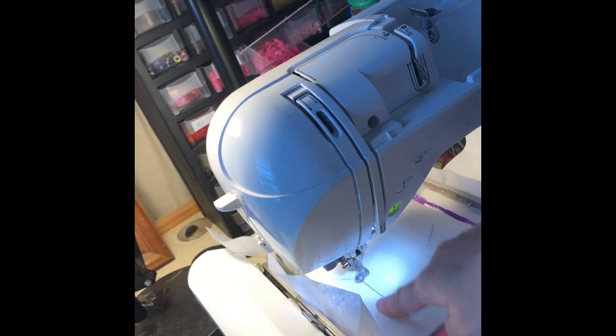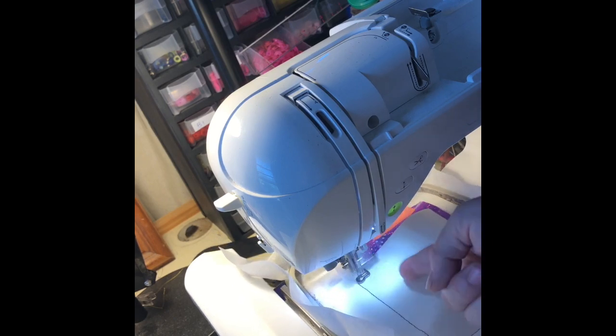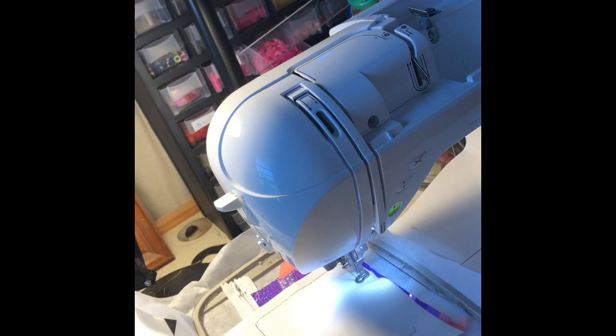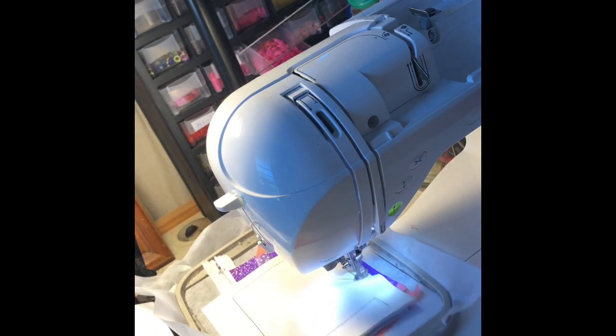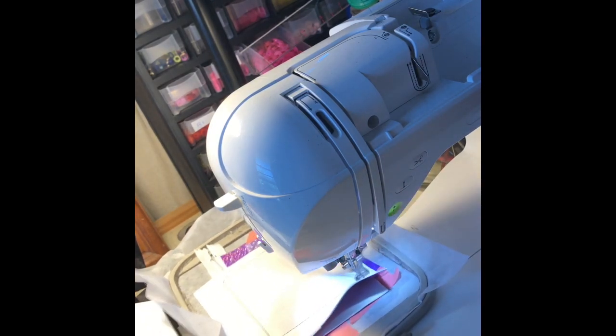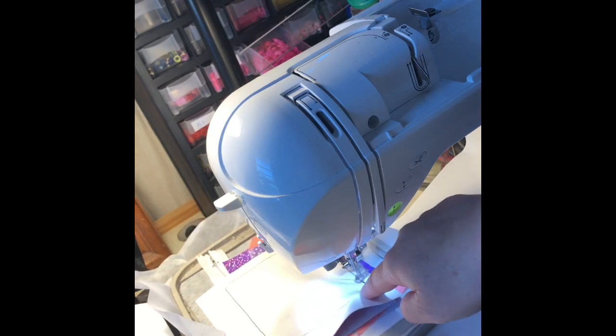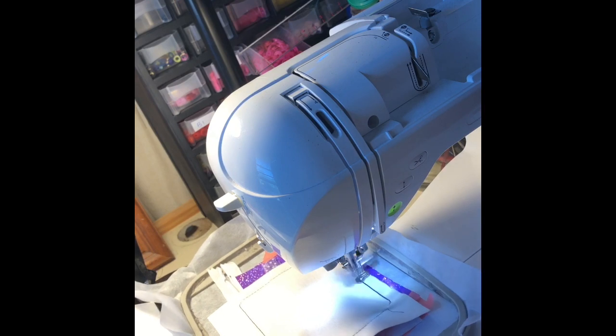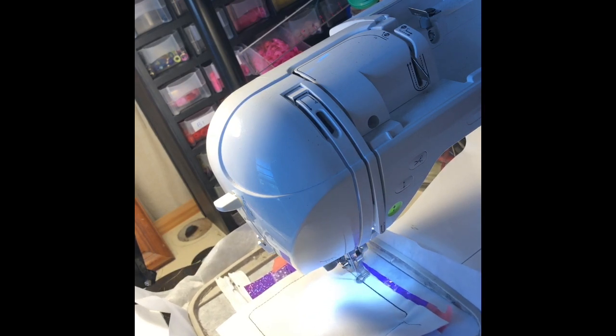There's a little bit of bulk there, so just notice that this stitch is going to run around twice to make sure it has enough tack-down. I had a bit of a ruffle there — that's not ideal — but it'll be okay because it'll catch it at the end, so it'll be just fine.